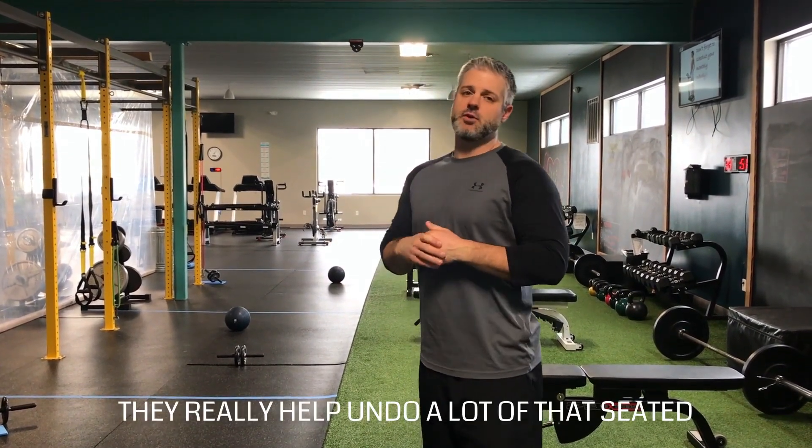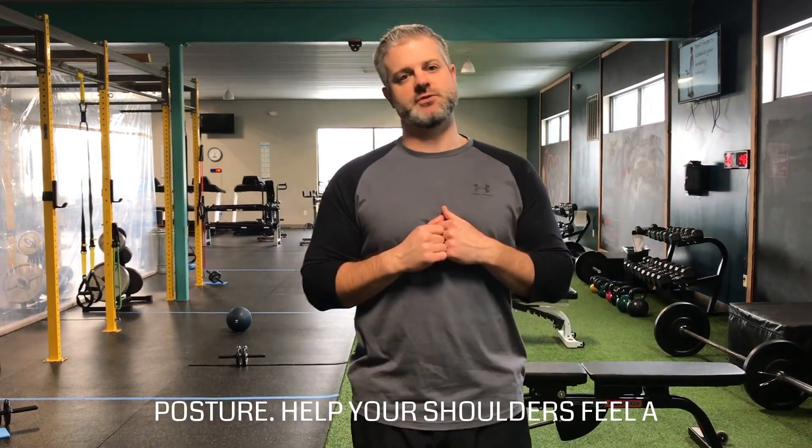Give those a try. They really help undo a lot of that seated posture and help your shoulders feel a little bit better.